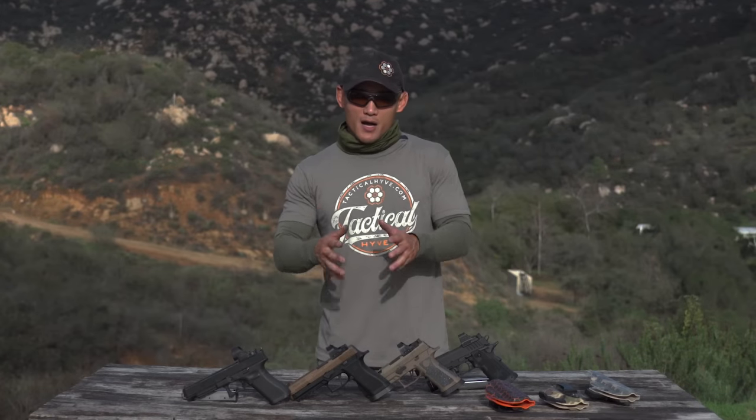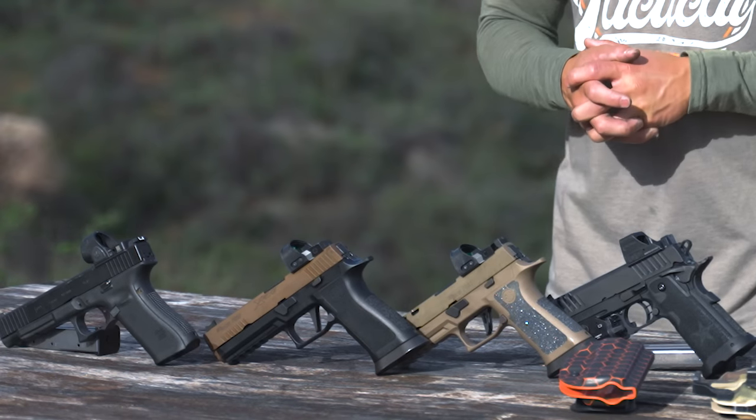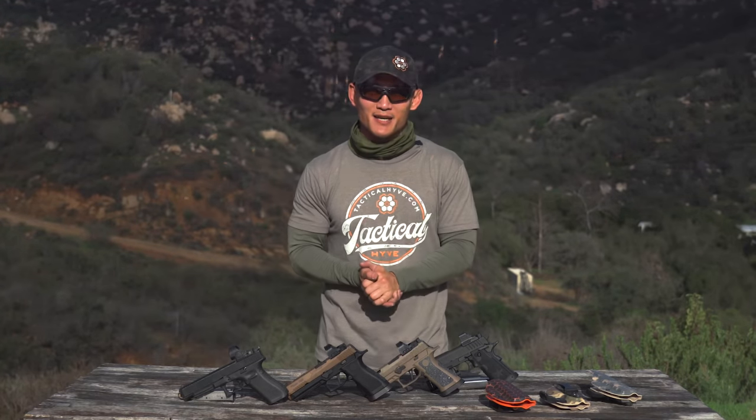I hope you guys liked that quick video on hybrid guns for competition. As always, if you like the video, please give us a thumbs up, comment below, and don't forget to subscribe. I'll see you guys next week.